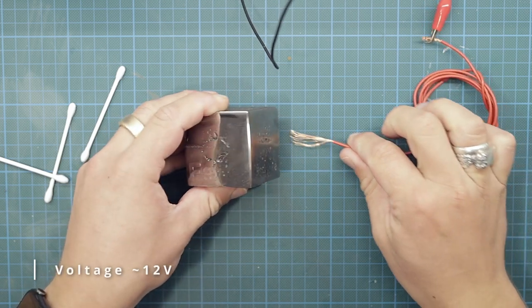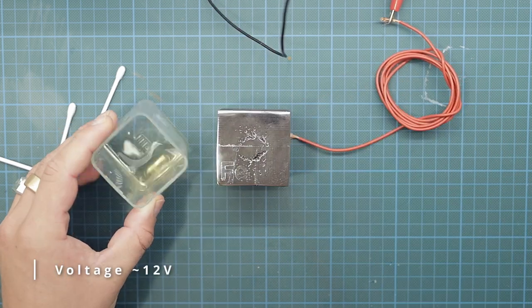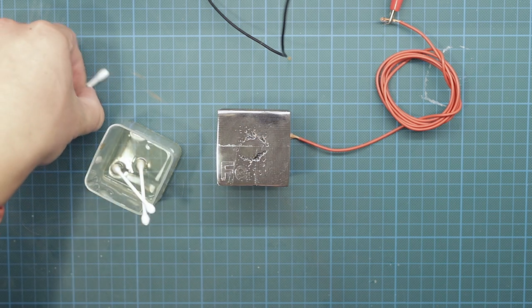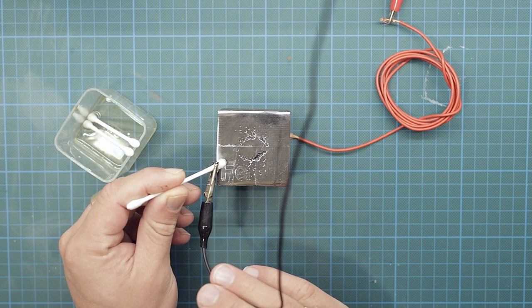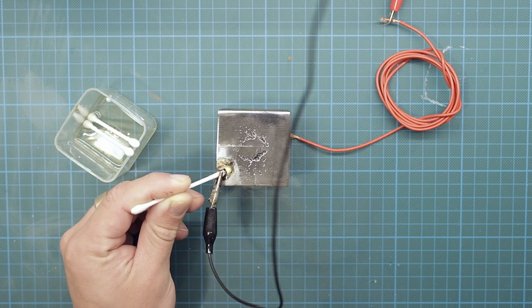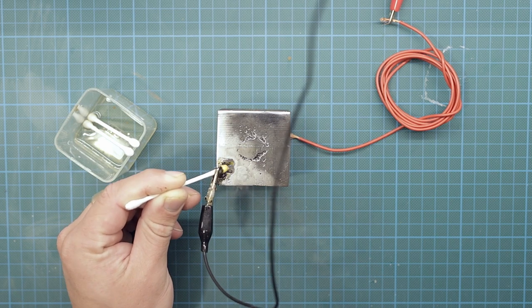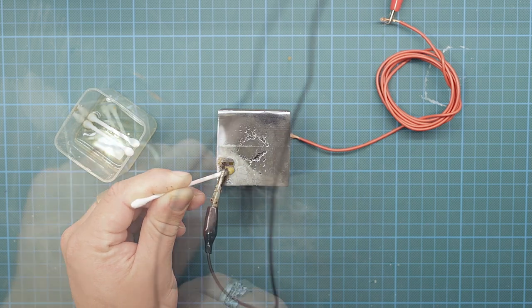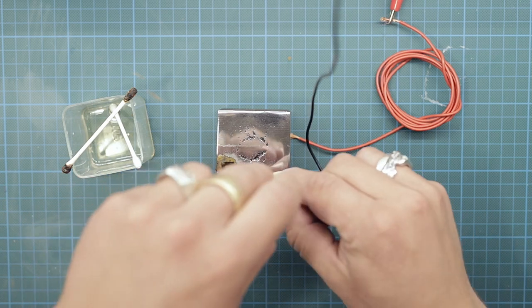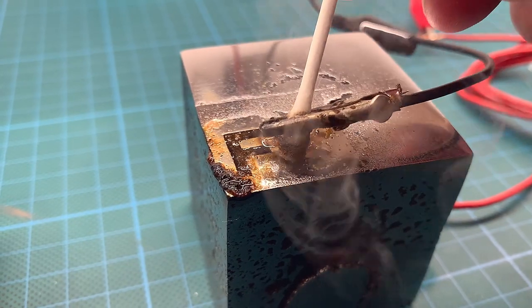I connect the positive lead of my power supply to the cube itself, and prepare a handful of cotton swabs soaked in a mix of vinegar and a teaspoon of table salt. The negative lead is clipped onto the wet cotton swab and the electro etching begins. As the cotton swab gets dirty and dries out due to the heat, I exchange it for a fresh one.